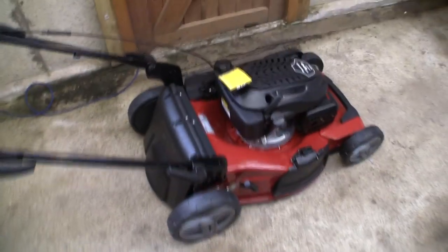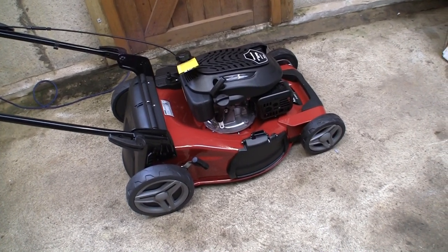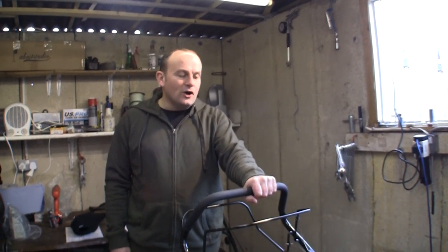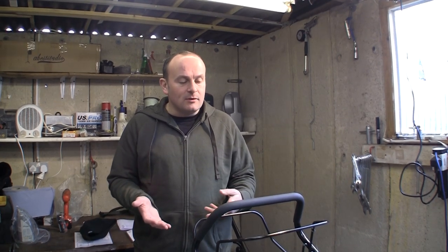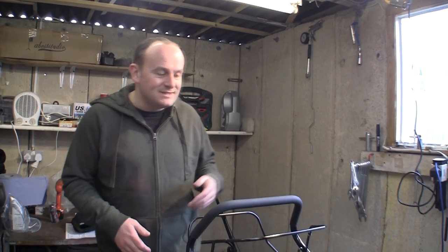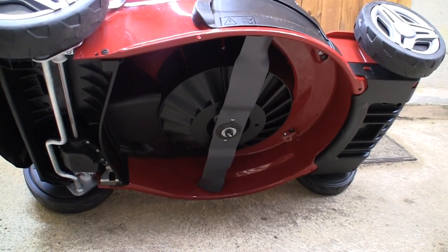The next thing we need to do is work out how to get this machine started. We're going to need to put some oil and some fuel in this, so I'm going to refer back to the manual. While there's no actual oil or fuel in this mower, I'm going to tip this lawnmower on its side to show you the underside — you should never do this if you've got any oil or fuel in the mower, but it's fine here since there are no fluids in it.